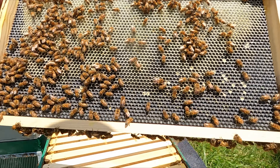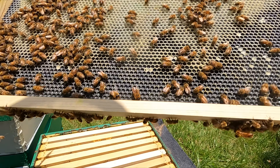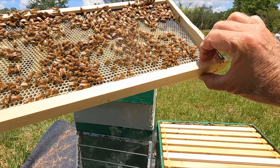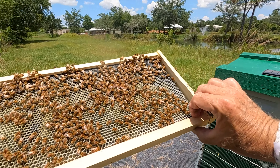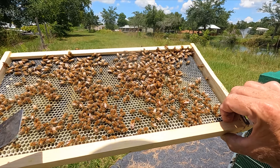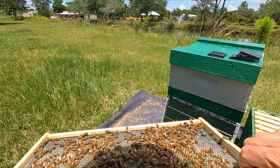New frame here, and another new frame. This is a new frame I put in when I pulled the other frames. They're kind of working on it there — not too bad.